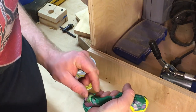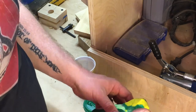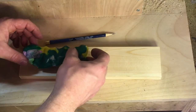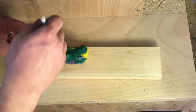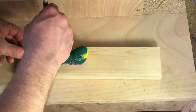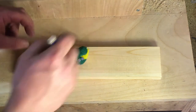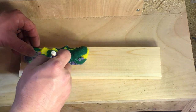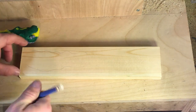Gently take it out, then take your piece of play-doh and stick it down at the end of your board. What you're going to want to do is try to trace it the best you can. Once you trace it, you can kind of clean up your edges.